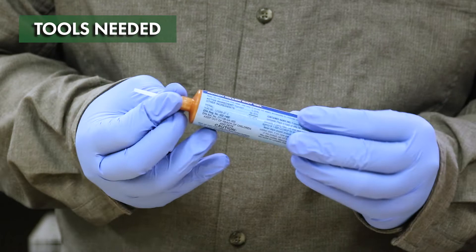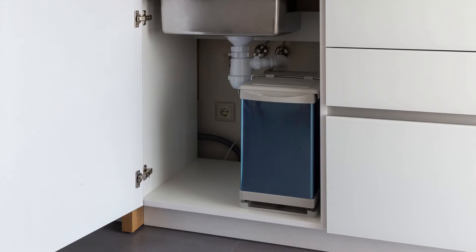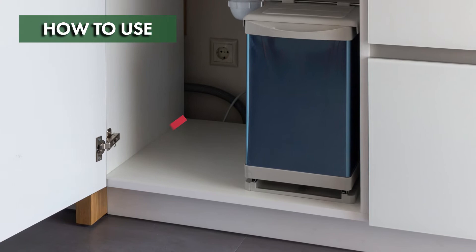MaxForce FC Magnum comes ready to use and requires no additional tools. This product includes the bait reservoir, a plunger, and applicator tips. To calculate the amount of product you need to use, measure the size of your treatment area by multiplying the area's length by its width.